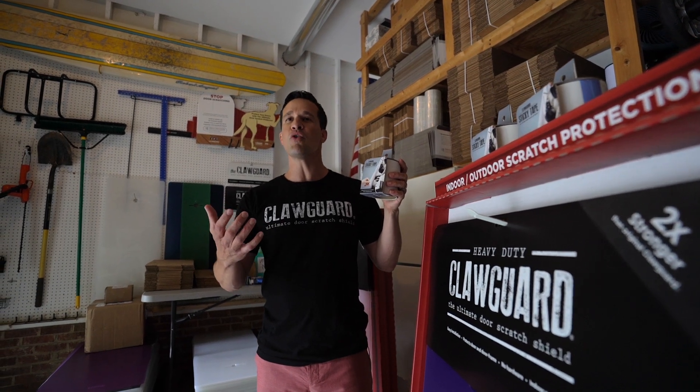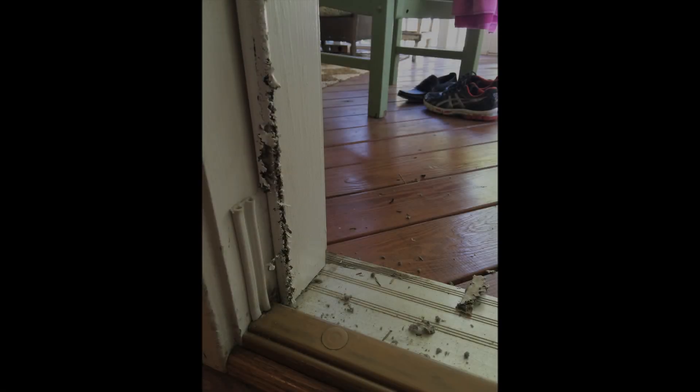My neighbor comes over one day and says, Kevin, you have to take a look at this. I go over and the cat had scratched away the weather stripping near the front door. Apparently it's an outdoor cat and when he wants to come in, it scratched the weather stripping.